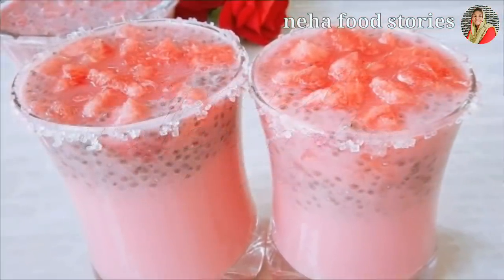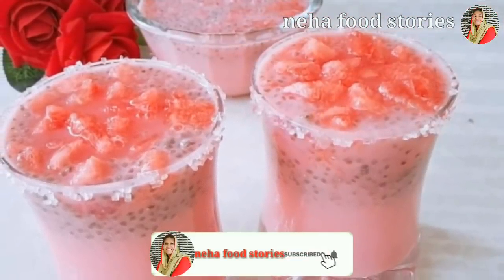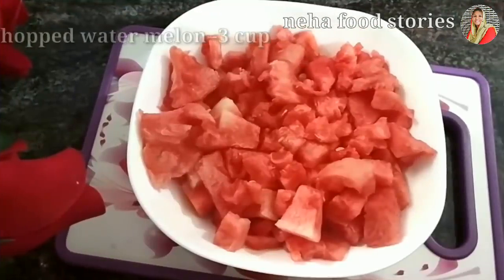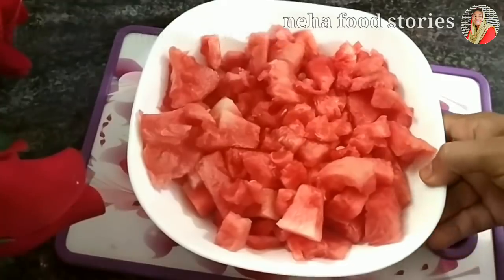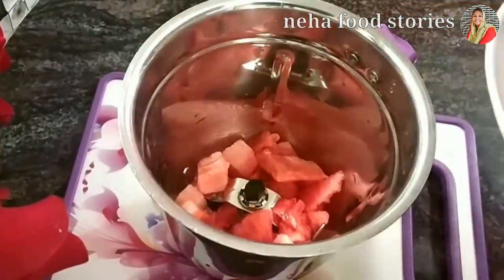What I am going to do today is that we have a recipe ready to drink. I am going to use 3 cups of water — note that hot water is not the same. We will mix it in the jar.